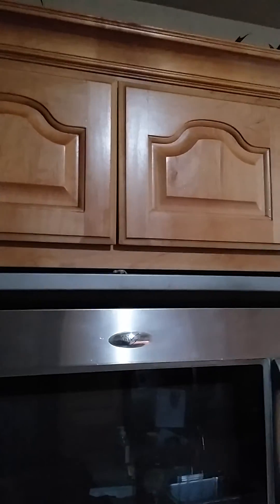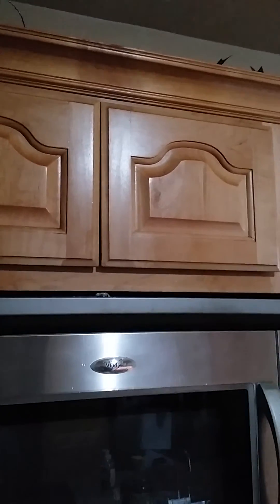I think this is a great tip for you guys. I know how hard it is sometimes to clean these cabinets, but look at that — it's not shiny anymore. It will work for you.